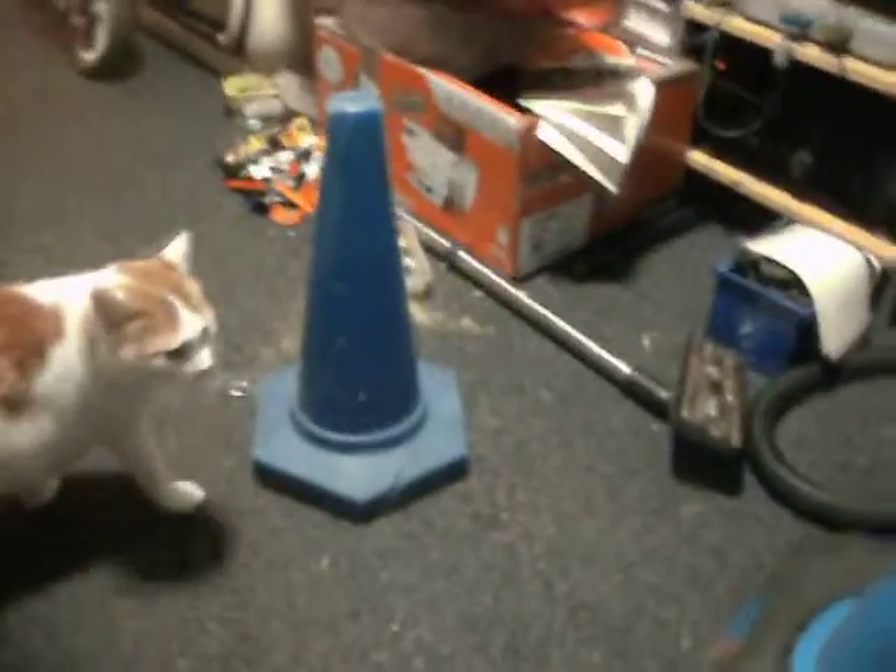A few nights ago I also found this little blue PE cone. But this one has been in the wars by the look of it. It's got some serious cracks down there. It's leaking sand all over the floor. There's a crack there, crack there, all around the top.